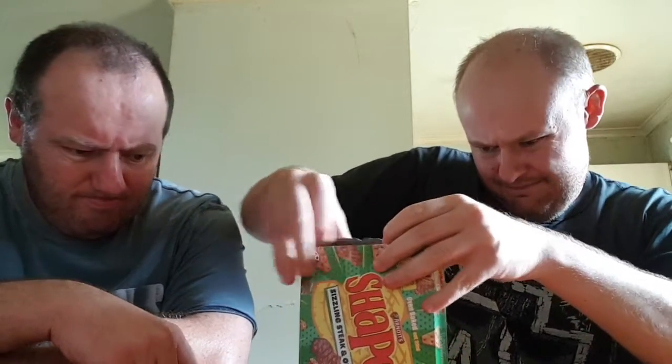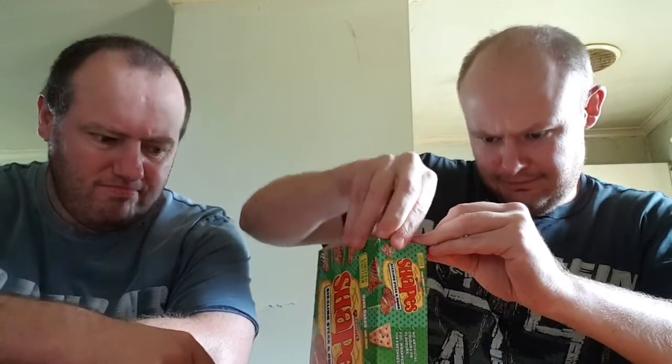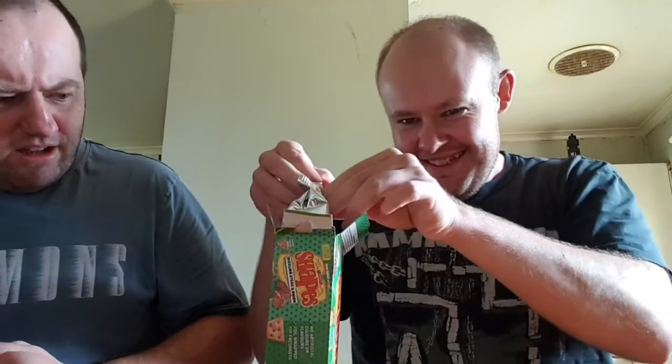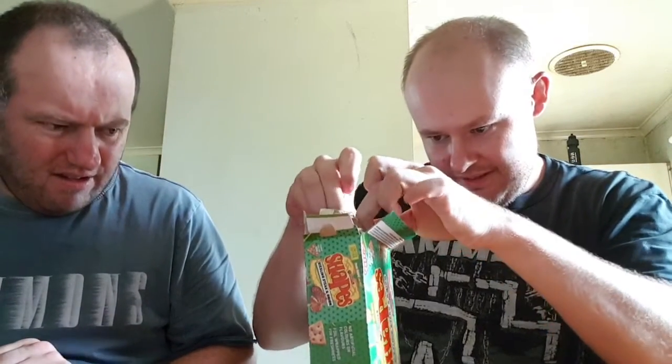Lift it open... open sesame. We've got three — three out of five here.